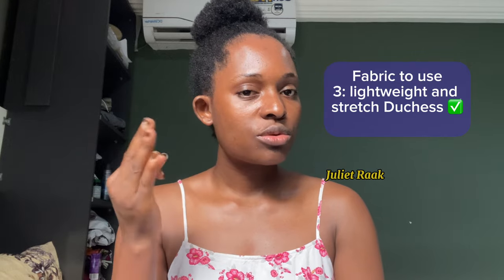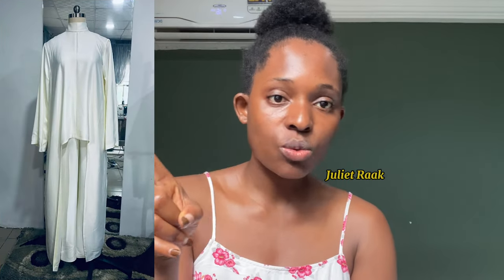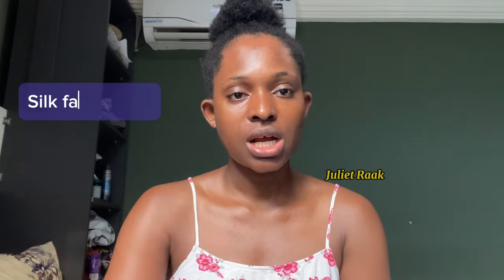The third fabric I'll recommend is duchess — there are two types. One is the structured type that didn't flow; the second one is what I used for this dress that you all requested. I used duchess. And number four is silk — 100% recommended.